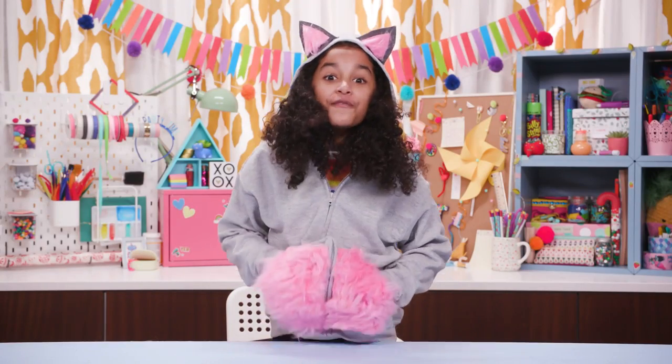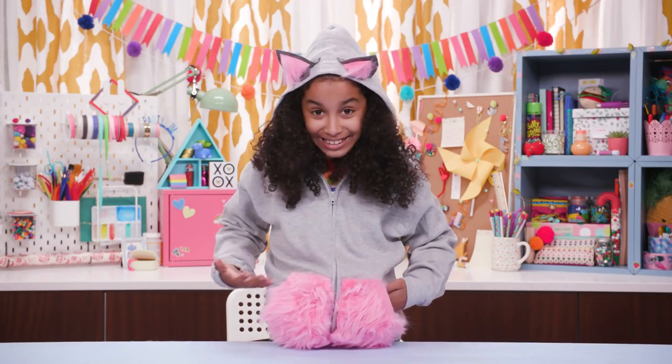Tell your friends you picked it up at your favorite UT! Get it? Meow.